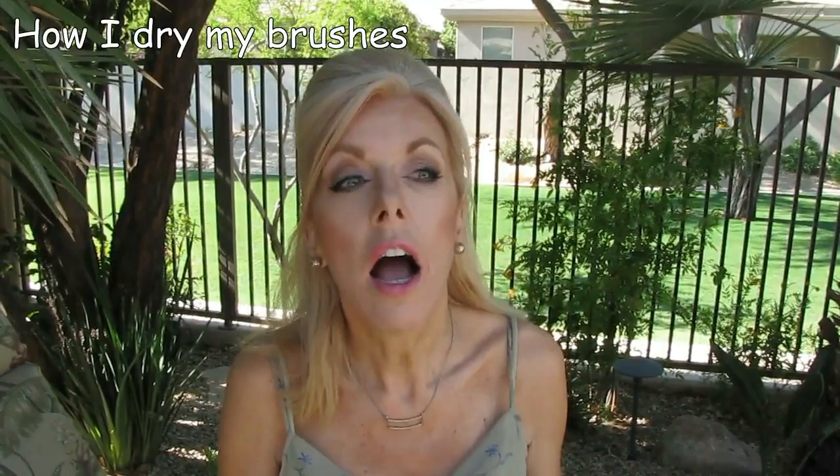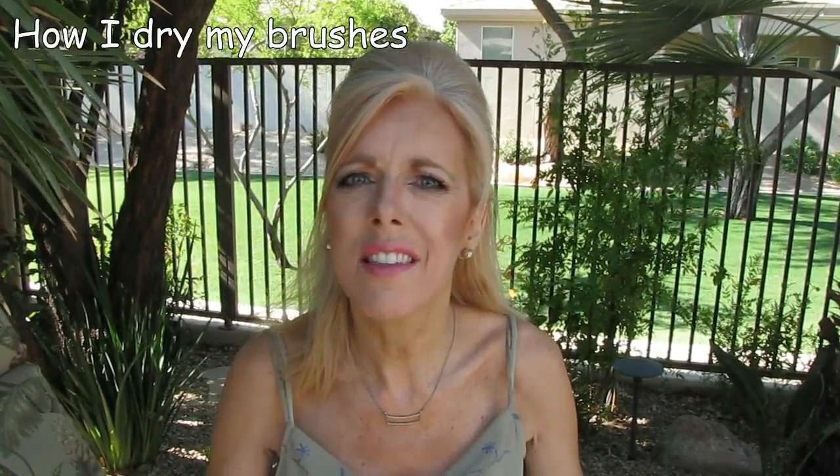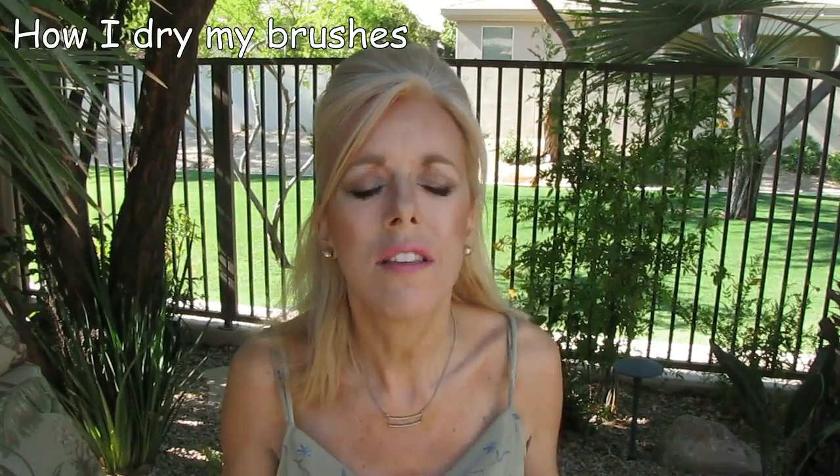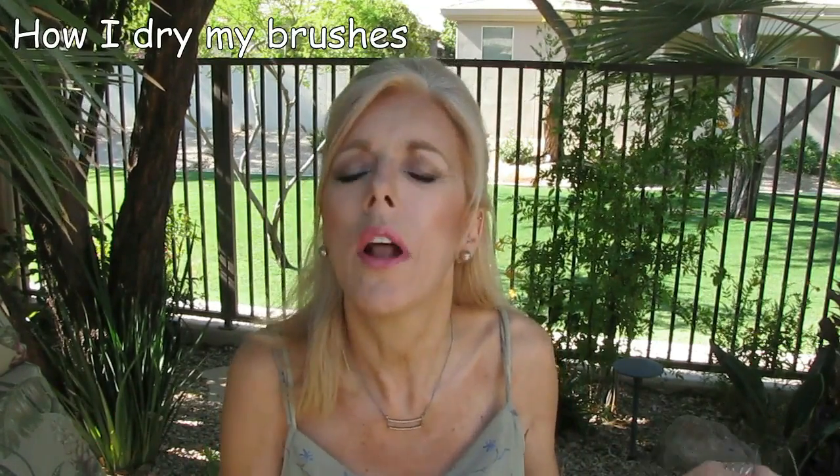Whatever method you use to clean, the key is drying. A lot of people have those trees where you can put your brush in and it hangs — that's great because it keeps the ferrule dry, which is exactly the purpose. But I didn't like the idea of having this big thing sitting out on my counter, so I wanted something I could put out of the way.